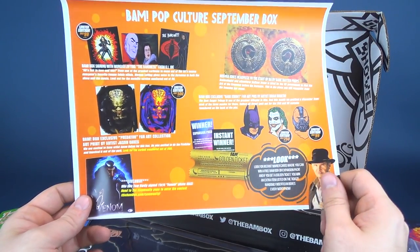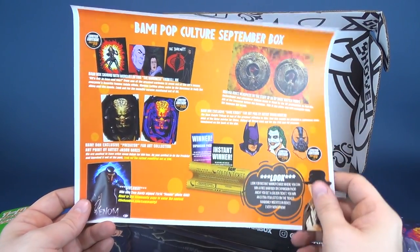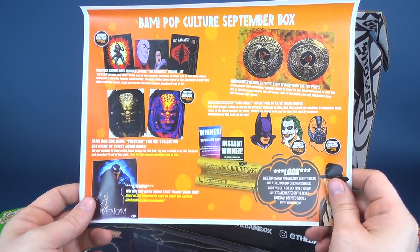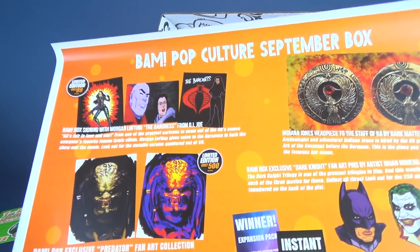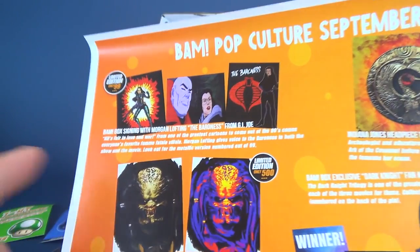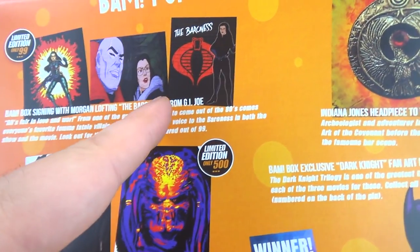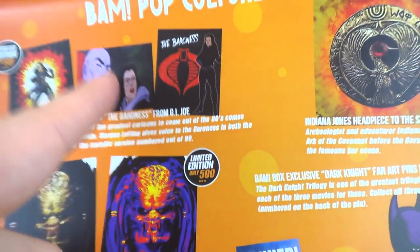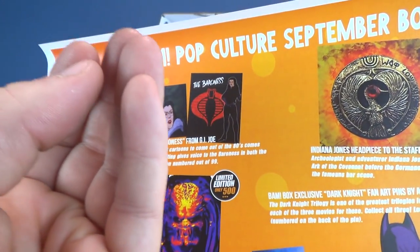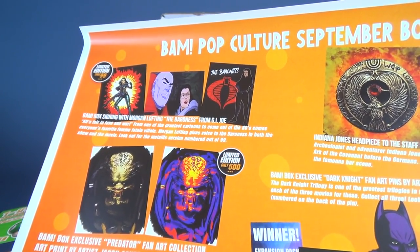Looking at the BAM Box card for September 2018 — and I was right, it was the original BAM Box. We had three variations of the Baroness signing by Morgan Lofting, including the original file card from the G.I. Joe action figure. Here we also have Baroness and Destro from G.I. Joe the Movie. I think this is the scene where the pods finally mature and they shoot up in the sky, and I think she may say, 'It's beautiful.'